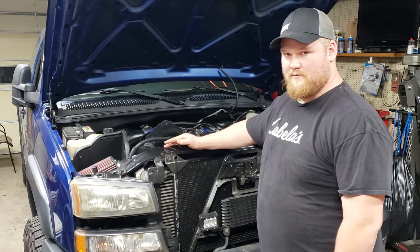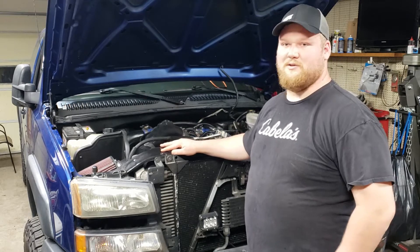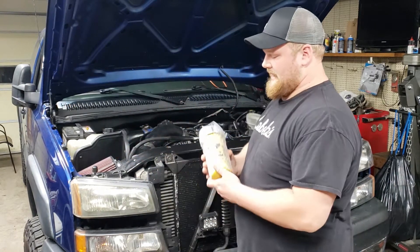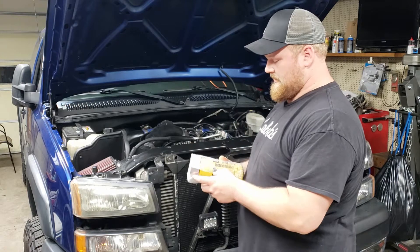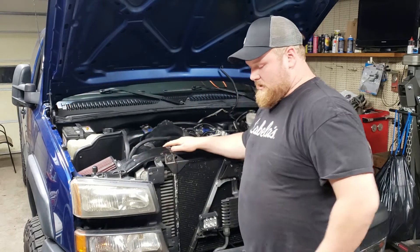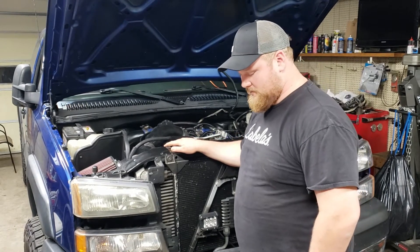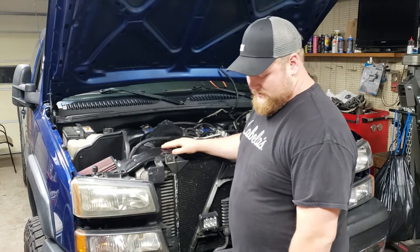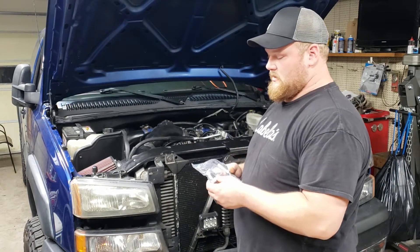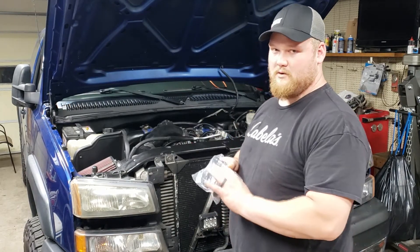One of the reasons these trucks have injector issues is dirty fuel. I already have an AirDog 165 — a FASS system will do the same thing; I don't really have a preference either way, they're both great. This time I'm installing a cat filter I got through Lincoln Diesel, and I also got my injectors through them. Also, the high-pressure fuel lines get very corroded on these older trucks, and it's well worth the money to just get all eight and replace them along with some wires on the injectors.